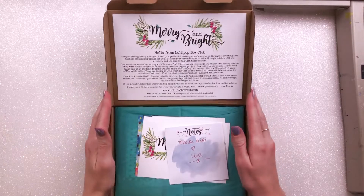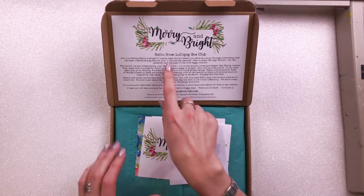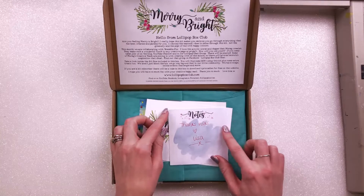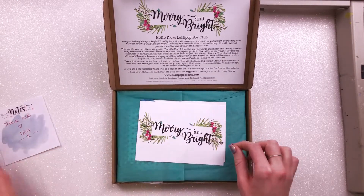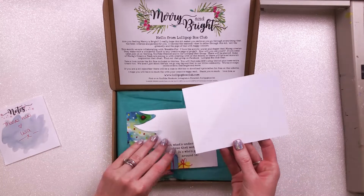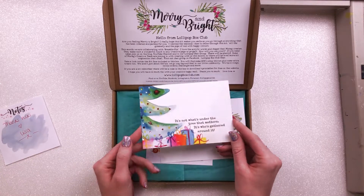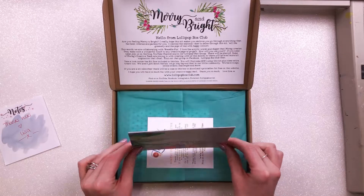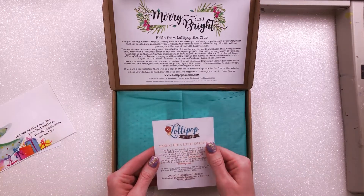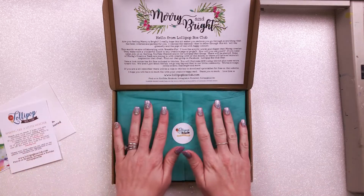So first of all we have the lovely little hello and introduction and welcome from Lisa from the Lollipop Box Club, and she left me a note saying thanks Nicky, which is really sweet. Then we have two postcards — 'Merry and Bright' — and on the back it says 'it's not what's under the tree that matters, it's who's gathered around it,' so they are very cute and very usable. Then there's a little note about subscribing with some codes.